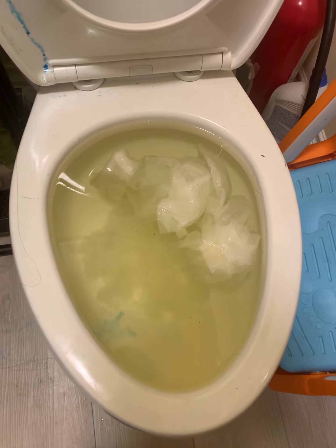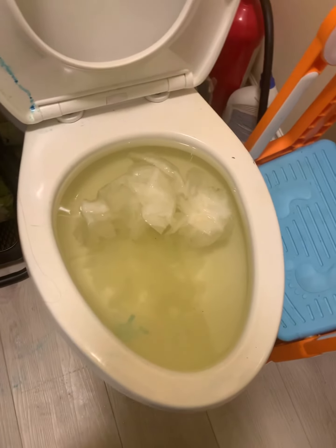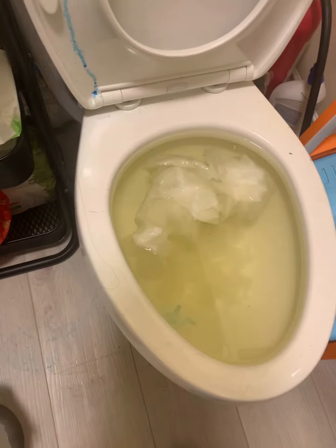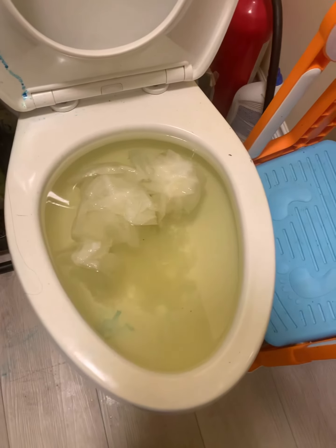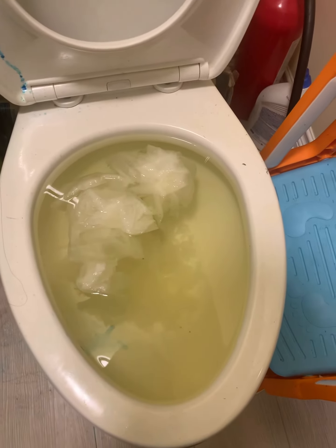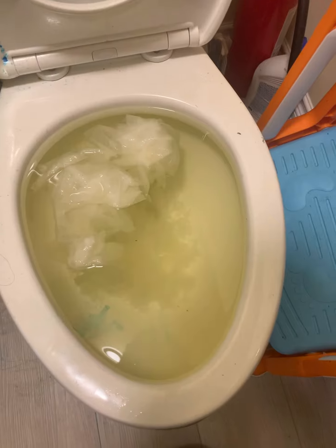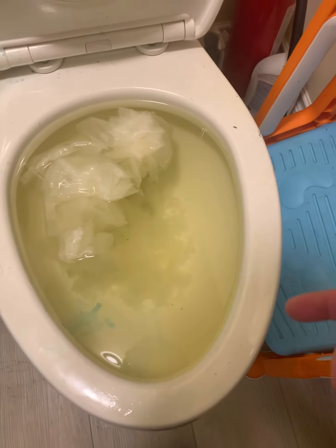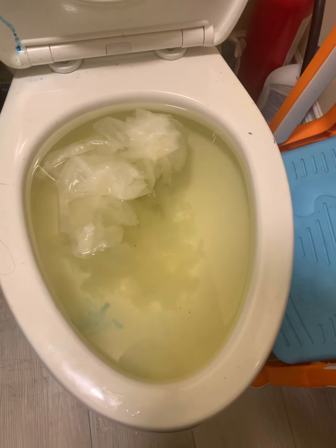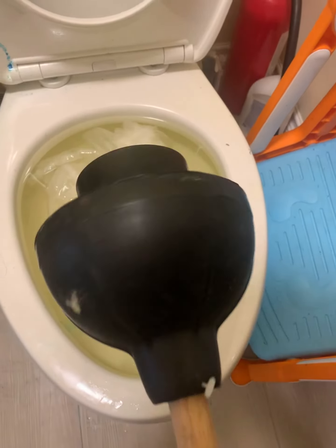Another day, another clogged toilet. My son decided to throw down another half roll of toilet paper after his poop — I appreciate he can do that by himself, but this kind of problem will keep coming up. I don't know if we're dealing with anything nastier, but the water, as you can see, barely goes down. I flush it once, then again, just hoping to get it flushed away, but the water level just stays the same.